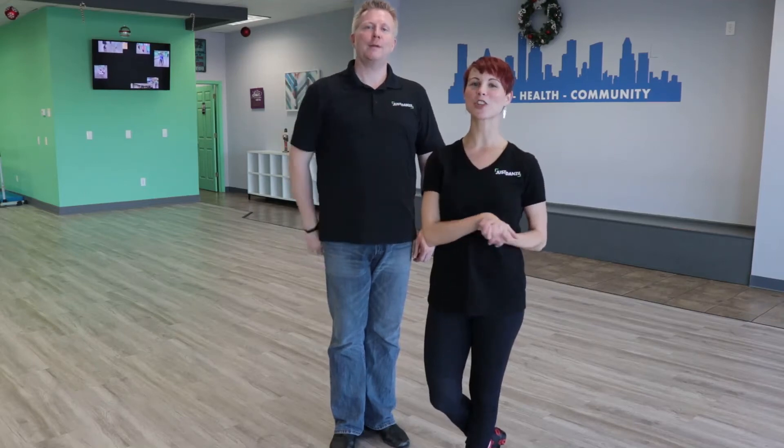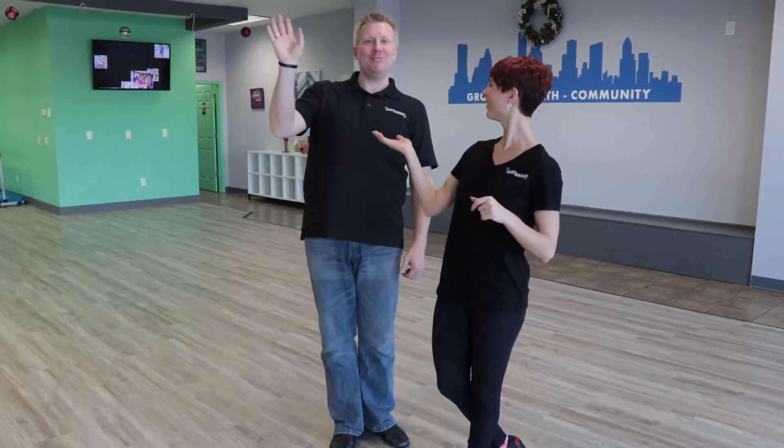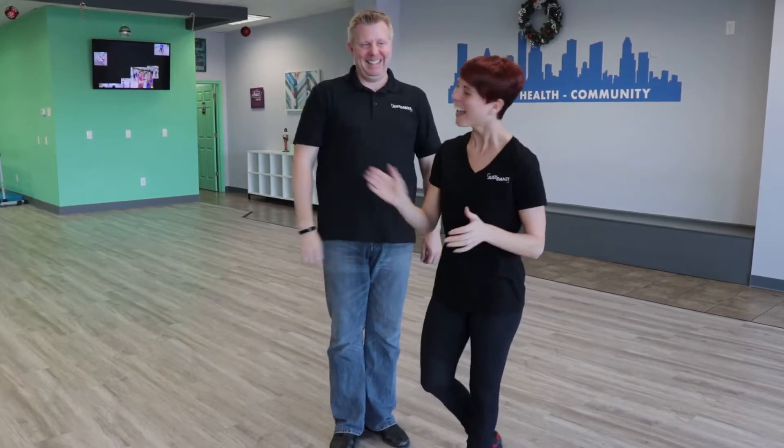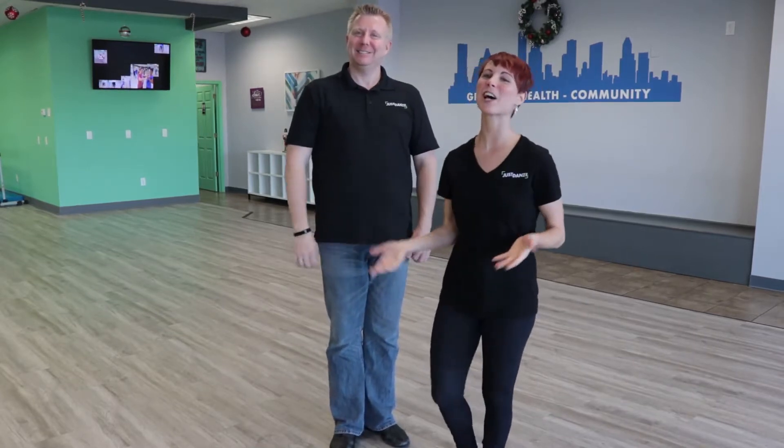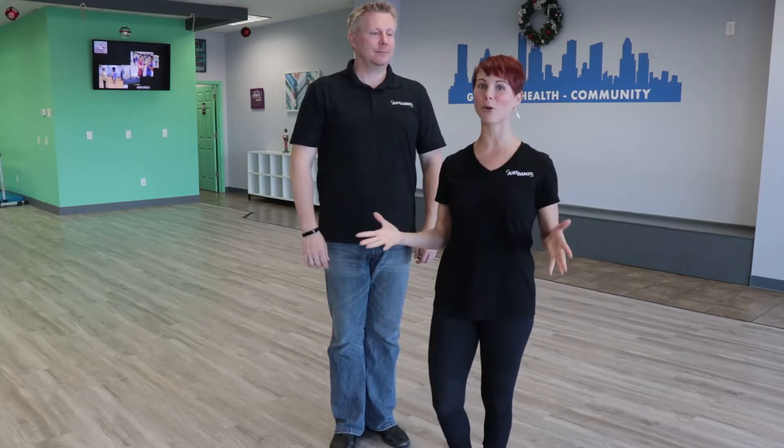Hey YouTubers, thank you so much for checking out our channel. For those of you that don't know us, my name's Trish and this is Sean. Hi, I'm Sean, Just Dance. Our channel is dedicated to help you grow as a dancer, and we focus on a lot of the common problem areas in dance, such as lead, follow, connection, musicality, and more.